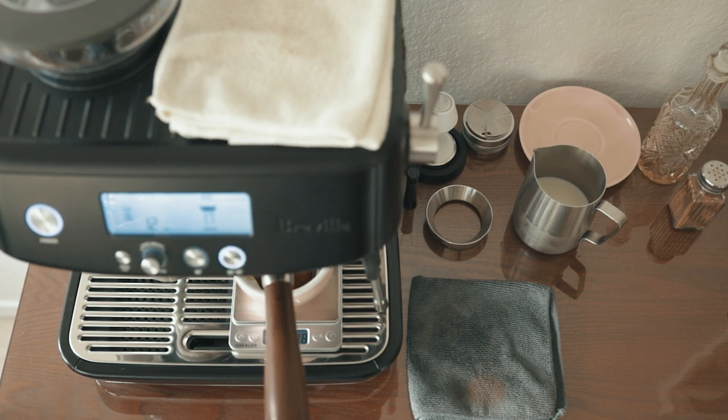Seven seconds of pre-infusion and let go — this is when I just watch the scale. For this bean, I'm aiming for around 30 grams of espresso, so I'll stop the shot when the scale hits around 27.